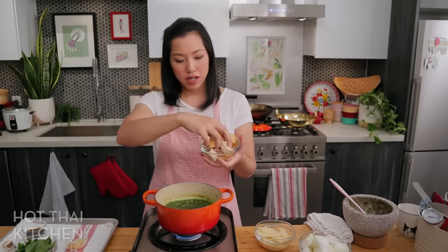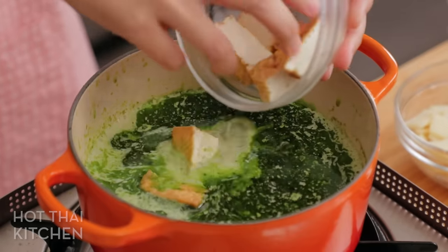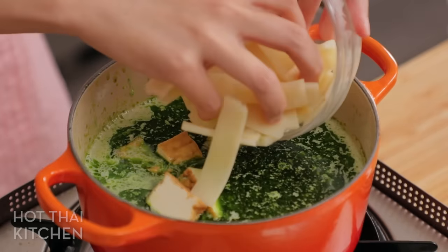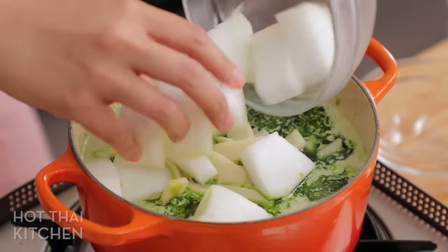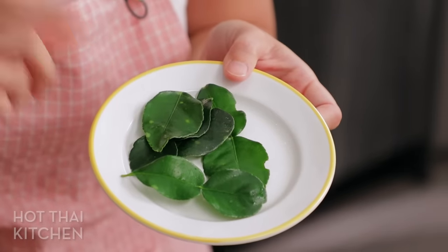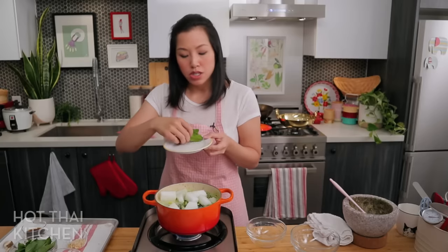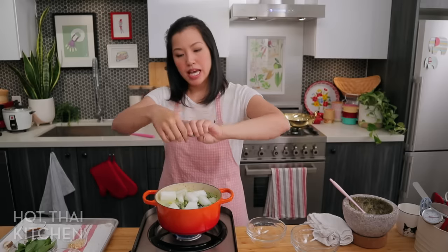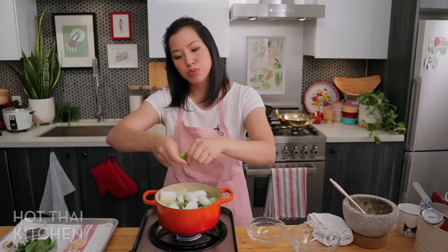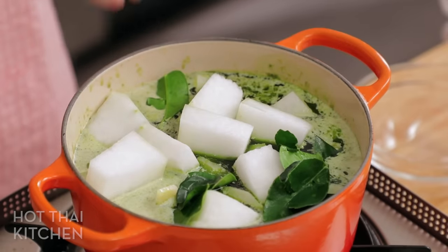Now that the curry has come back to a simmer, we're adding all our veggies and protein: tofu, bamboo shoots, and winter melon. I'm also adding makrut lime leaves to add a citrusy aroma. If you don't have them, you can skip it — it's not a deal breaker, since there's already some makrut lime zest in store-bought paste. Give the leaves a twist to bruise them so the essential oils come out. Don't eat the lime leaves — they're for infusion only.